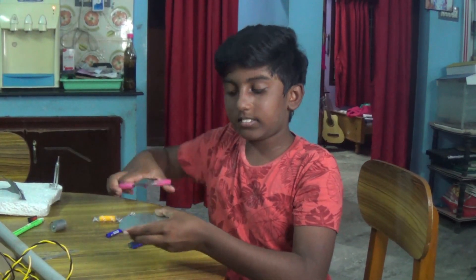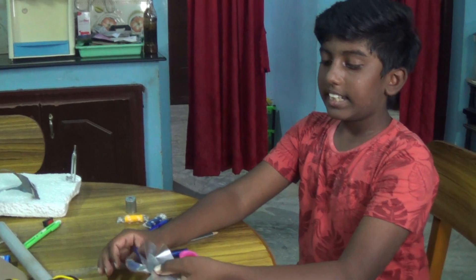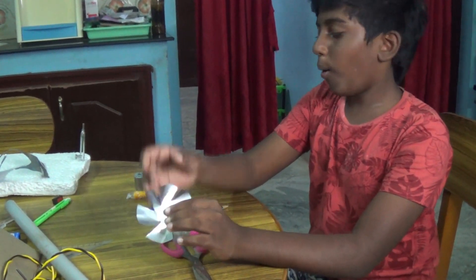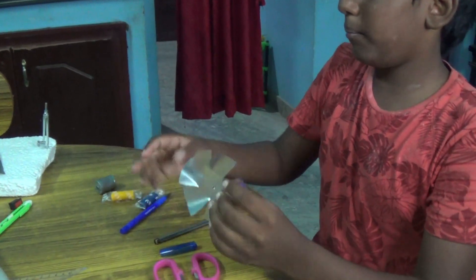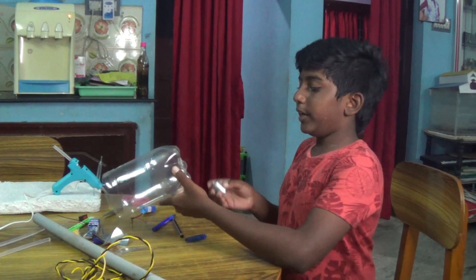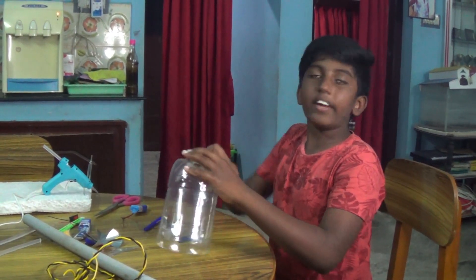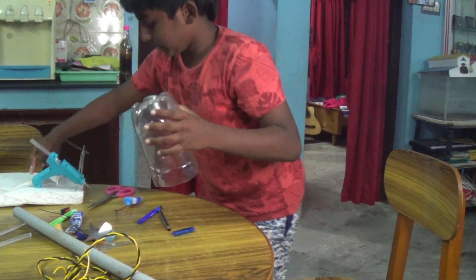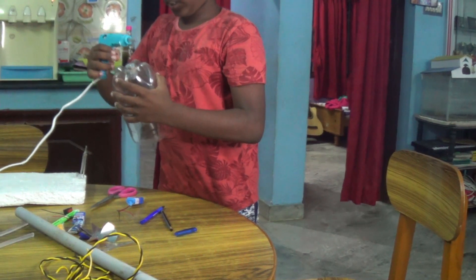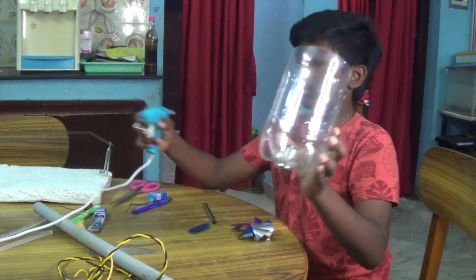We are going to cut this. I made a fan — this is the fan. I and my mom are going to test how this is working. Now I am going to insert this motor using a glue gun. We are going to put the motor. I put a motor. Now I am finished with the motor.